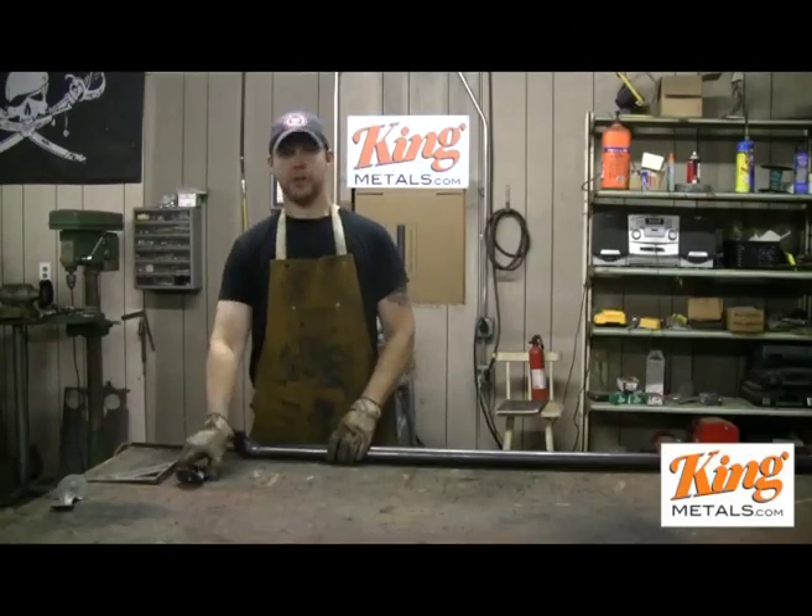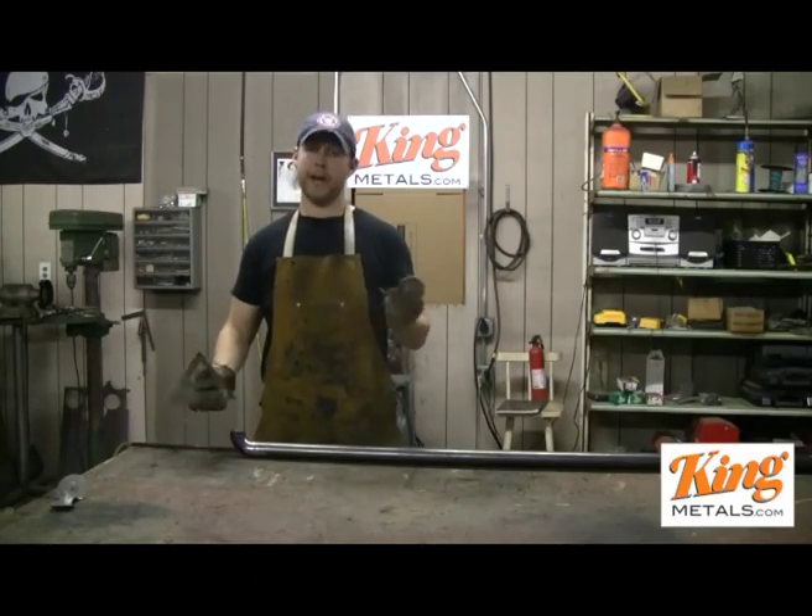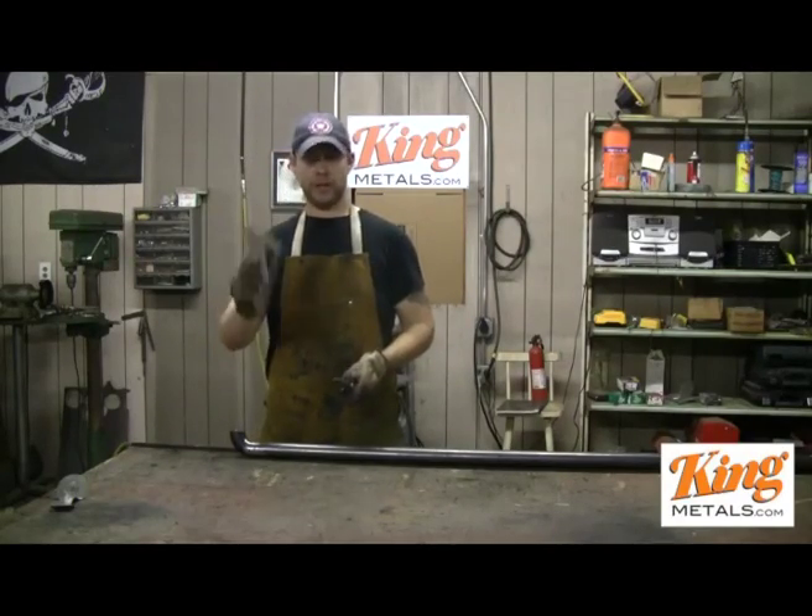Now I'm going to show you how to weld on your brackets very easily with no clamps or anything like that. We're just going to use the bracket, our welder, and our speed square.